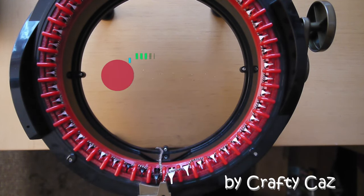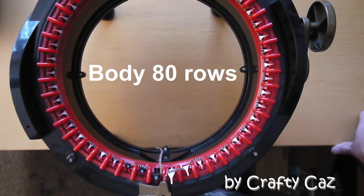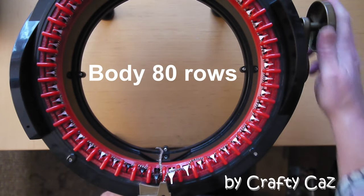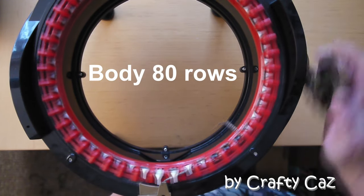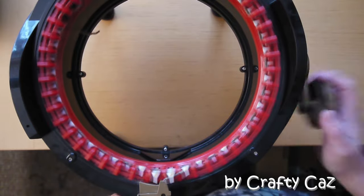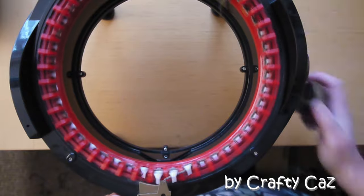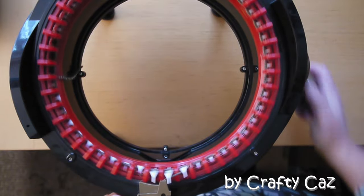For the head, if you remember we did 60 rows, so for the body we're going to be doing 80 rows.